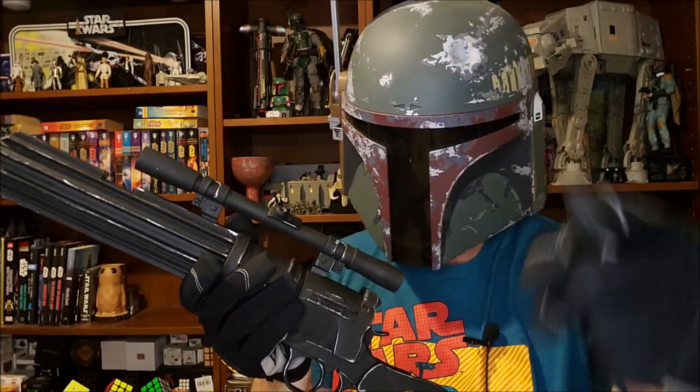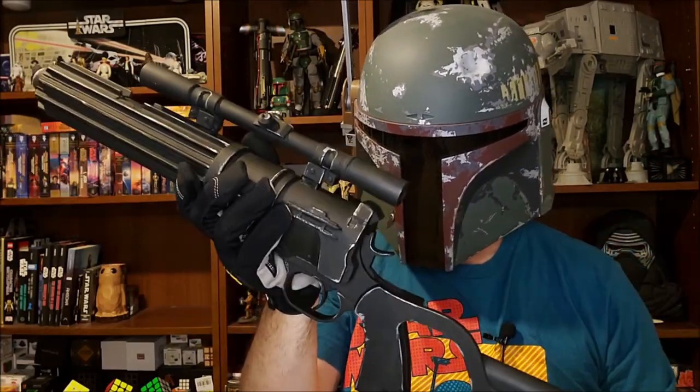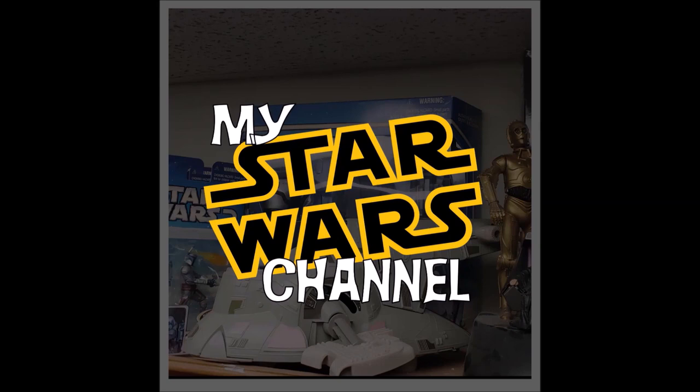Hey everybody, welcome back to my Star Wars channel. This is Boba Fett's Blaster. We would be honored if you would join us. Hey everybody, welcome back to my Star Wars channel. Thanks for being here.